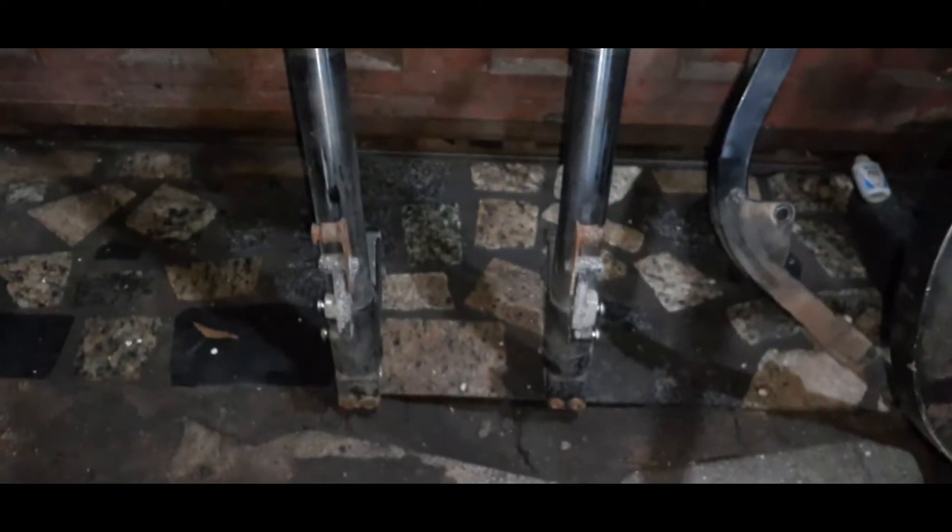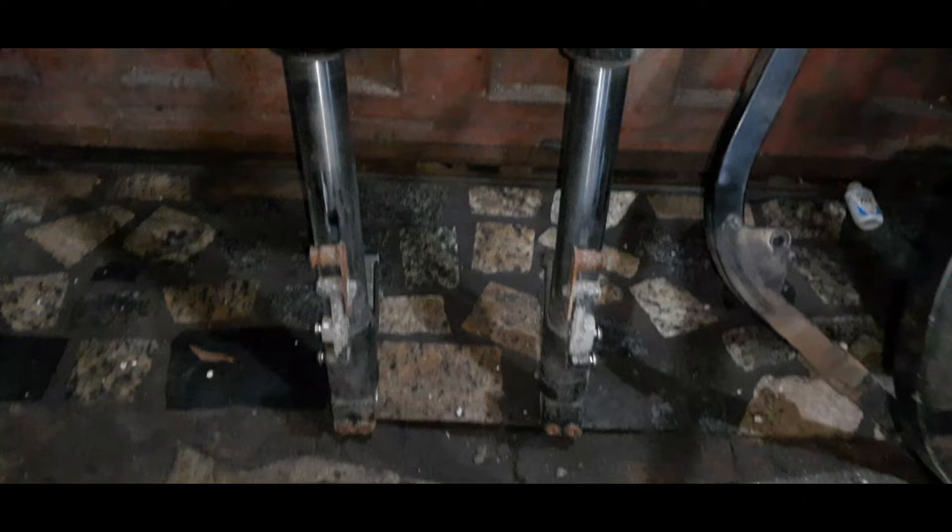Quando eu iniciei o projeto, eu alonguei a suspensão dianteira da EVOC no limite das bengalas. Ou seja, eu fiz um alongador na suspensão da Comet — que é a suspensão da nossa motocicleta diesel — no limite onde dá, para respeitar a segurança e tudo mais. Fiz isso porque eu sabia que a frente iria ficar alta, e se eu precisasse abaixar a suspensão é fácil: é só cortar um pedaço do alongador. E logo abaixo, no final da suspensão, eu havia feito esses dois alongadores — que estão um pouquinho oxidados — para elevar o paralama dianteiro um pouco.